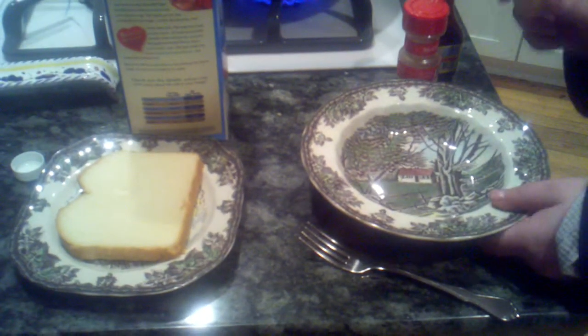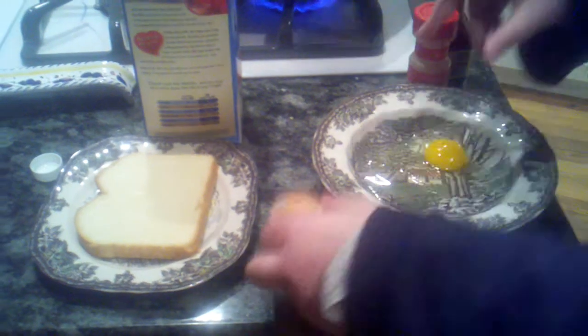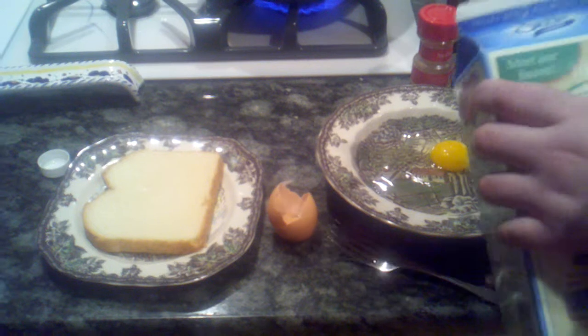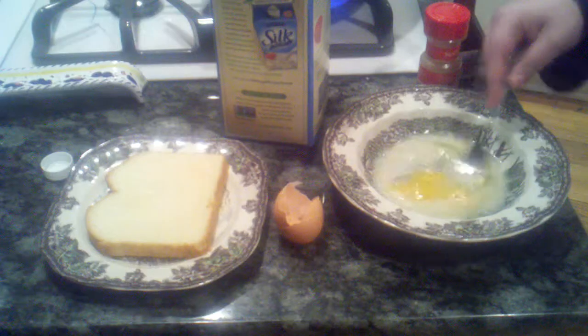This is how we make French Toast. One egg — here's what makes at least two or so slices. Some milk. Use two eggs if you're hungry. A little bit of milk.